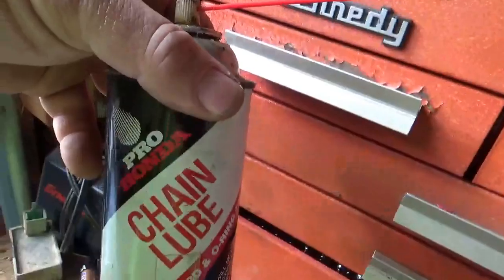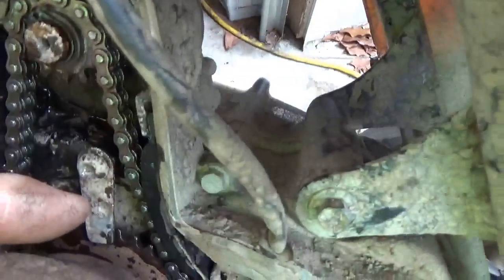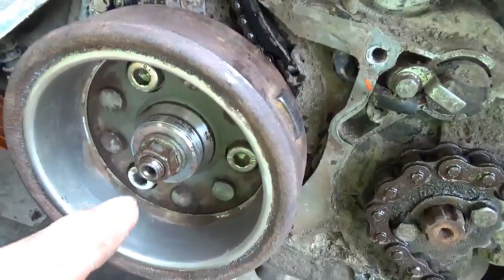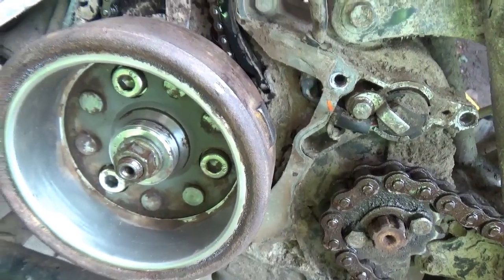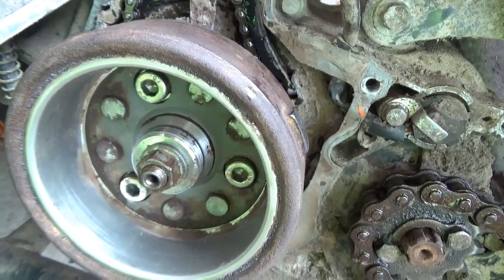I put a little bit of this Pro Honda chain oil grease on there. You can see I spun this back to where it should be, and I put the polymer strip back in. The bolt is on and I used the electric impact to give it a couple of taps — not too many, on the low setting, just to tap it on.